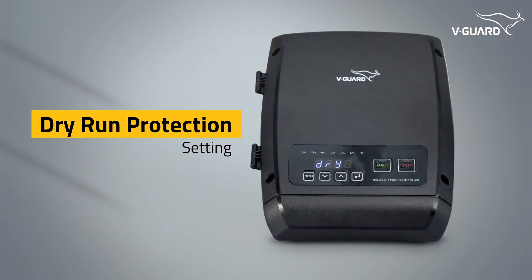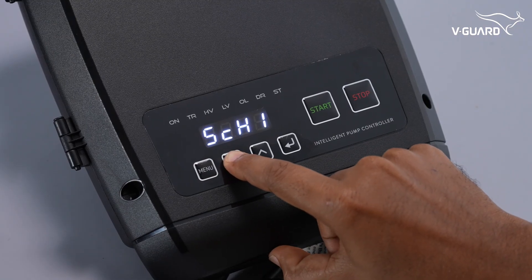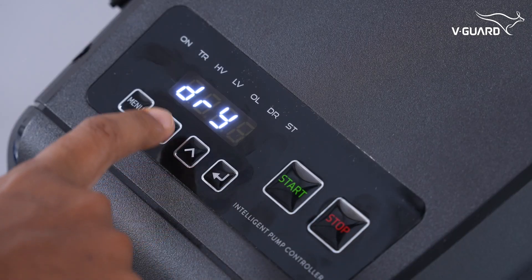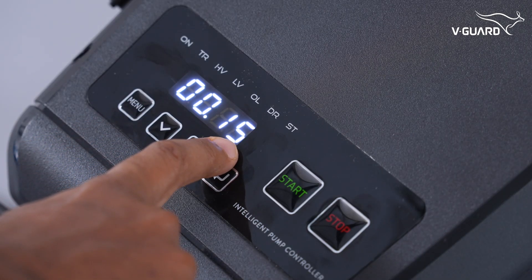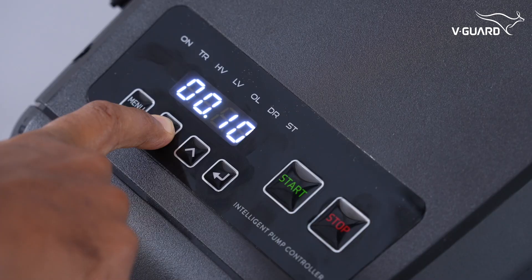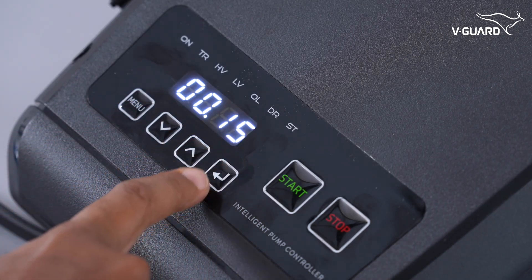Dry run protection helps prevent motor damage. Press menu and navigate to C-N-F or configuration mode, then press enter. Once you see DRY, press enter. This shows the default dry run cutoff time in 24-hour format. Use the up and down buttons to set the cutoff time from 1 second to 12 minutes, then press enter to save.